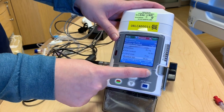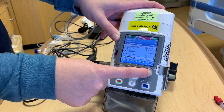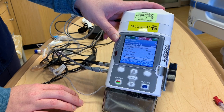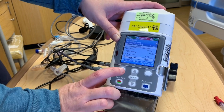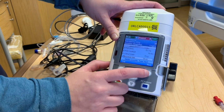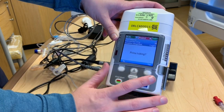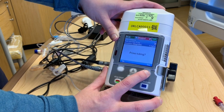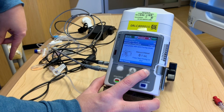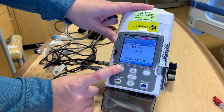There's the PCA lockout, the four-hour limit, and then this tells you how much reservoir volume you have — it shows 50 ml within the cartridge. After we accept all those, we'll push next and it's going to ask us to prime tubing. You always just need to make sure that the tubing is not connected to your patient, so we'll say yes and push prime. It'll prime all the way through the tubing, and once it's primed through we can push stop prime.